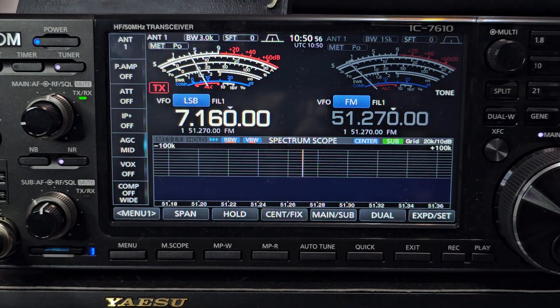M0FXB, welcome to my ICOM 7610 learning videos. Today we're going to set a 6 meter repeater which is GB3FH, Southwest UK.